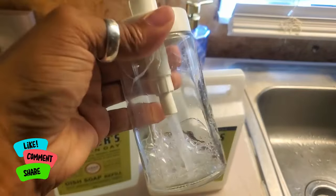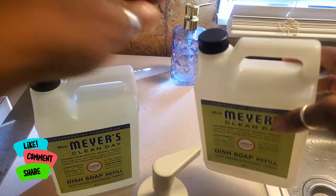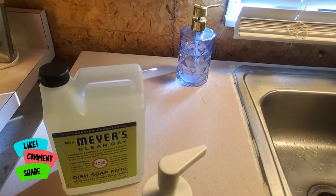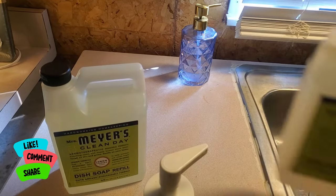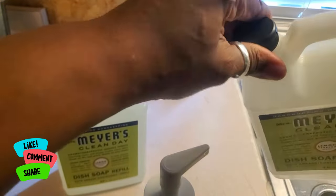With dish soap and it still soaps up really well. This little shaky stuff in here is just me taking water and diluting it, getting all that goodness out of this container so we can use it.